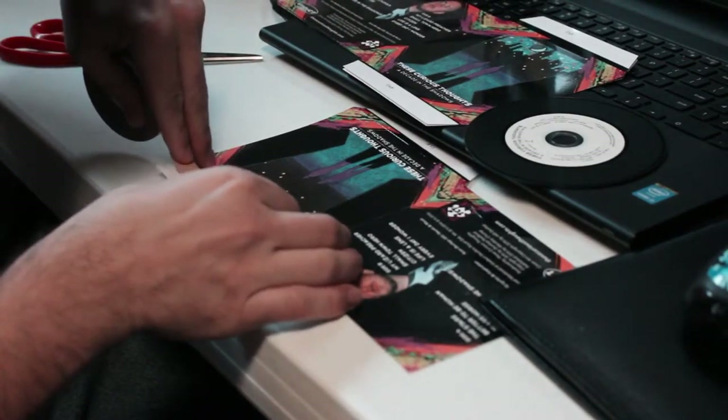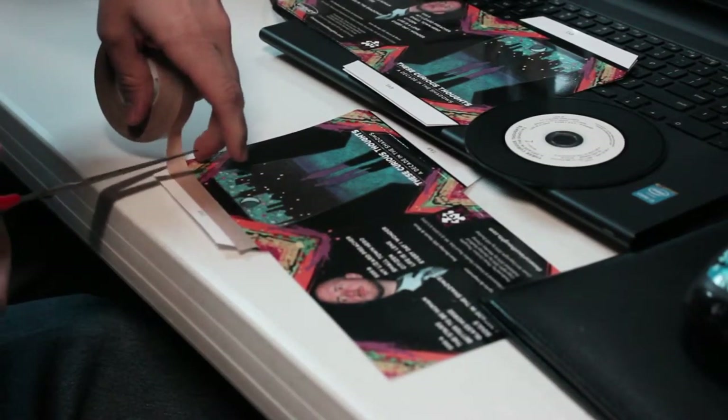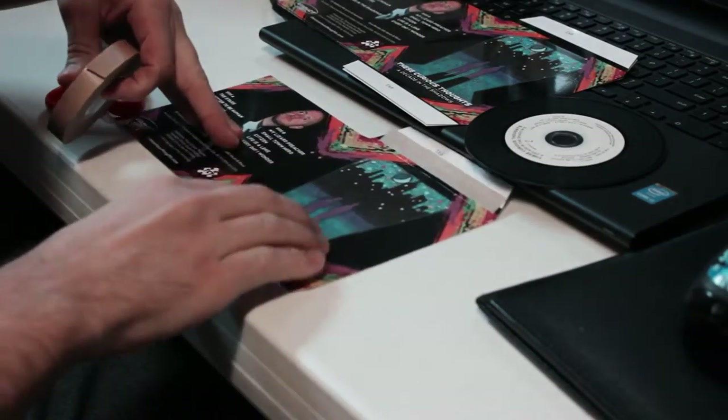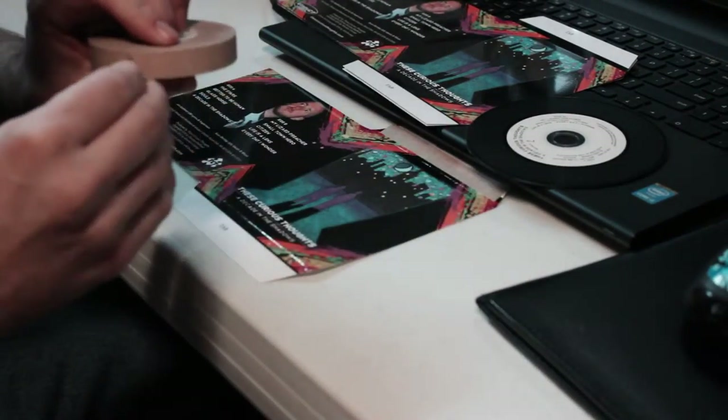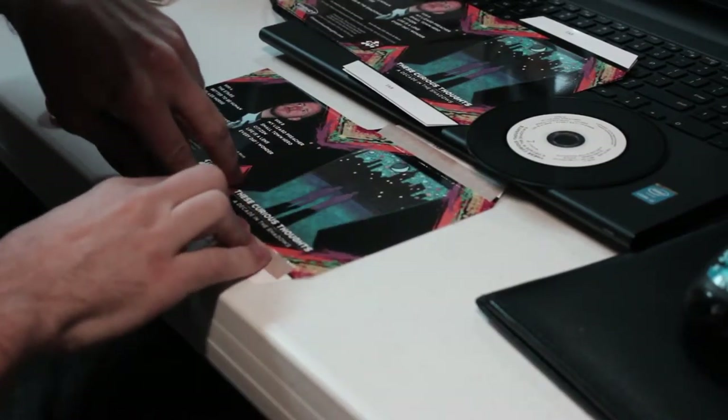Take this side, fold it over, fold it over again, and then this one — fold it, fold it over again, and there you have it.